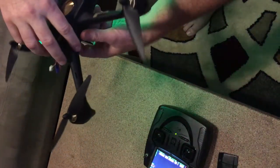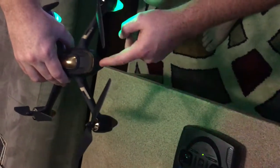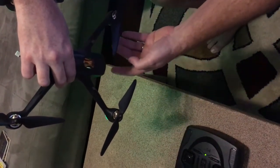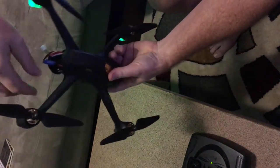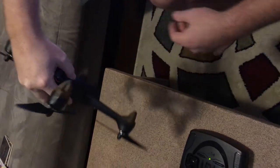Once the compass calibrates, you'll notice the lights turn flashing green. When that happens, turn the nose down and you're going to calibrate compass two. Once you calibrate compass two, it will start flashing like a plane.